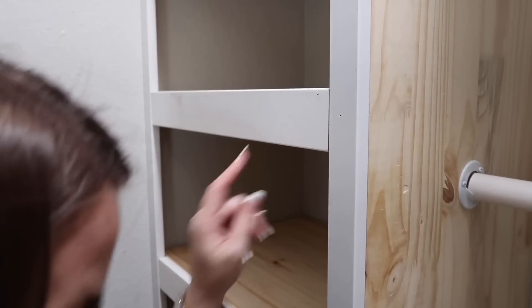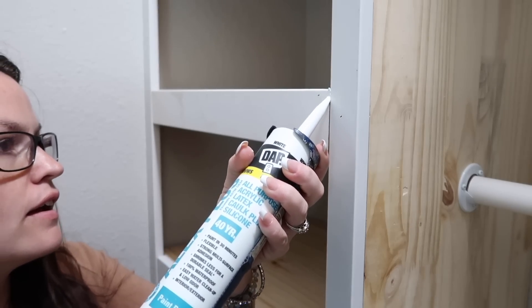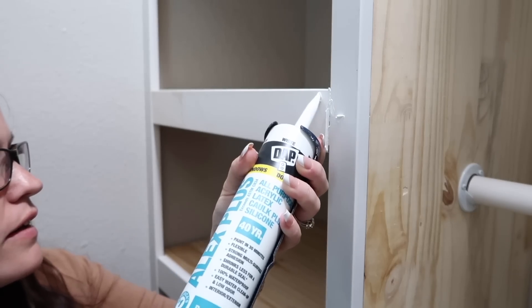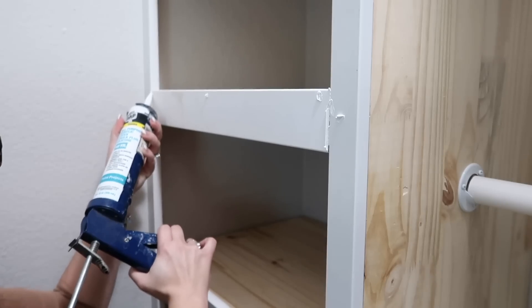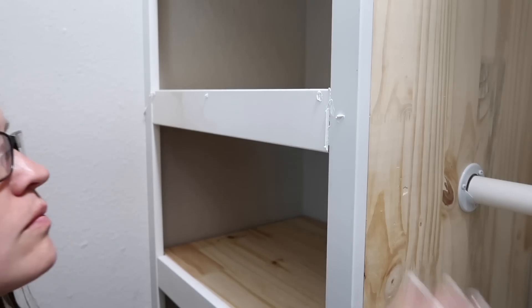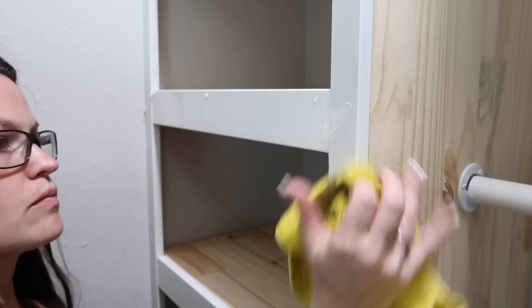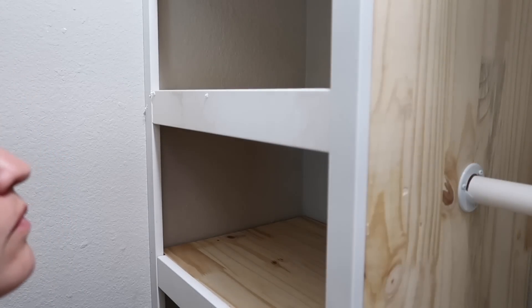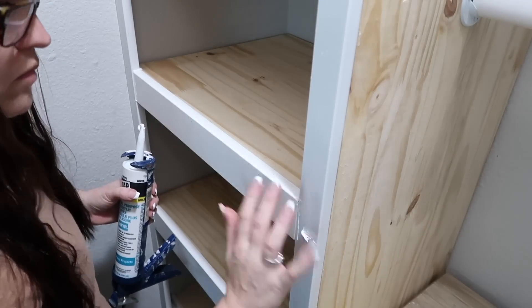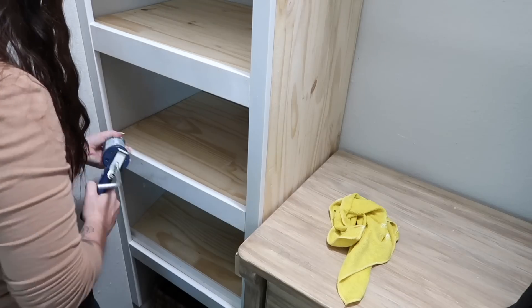All right, we'll start right here so that way I can show you how to do this — super easy. I just take the caulking gun and then just gently press. I'm going to do a little dab there, dab there.